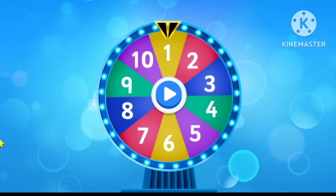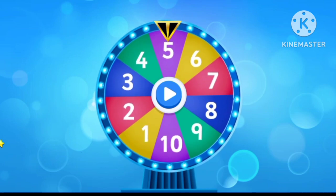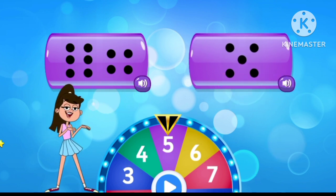Tap to spin the wheel. Select the correct number. Five. That is correct.